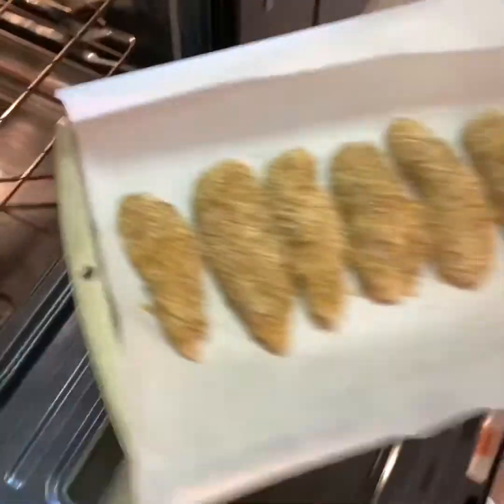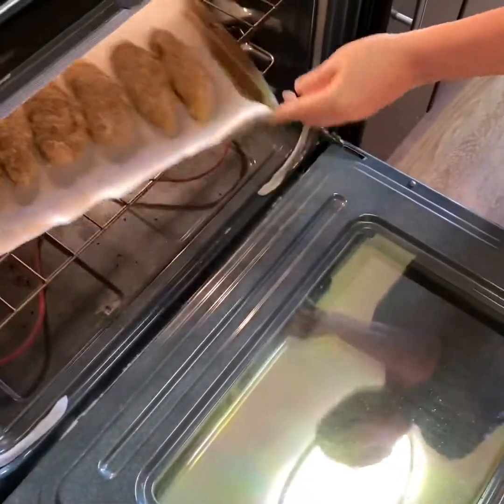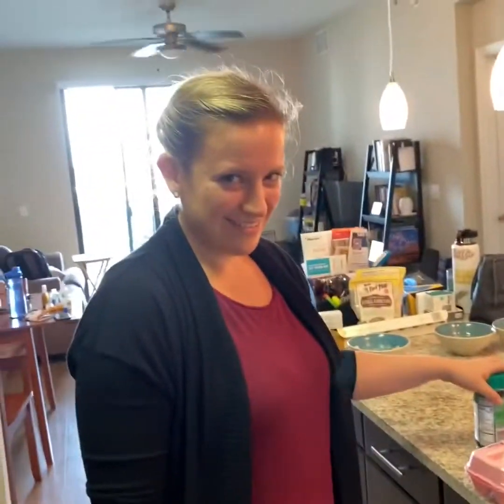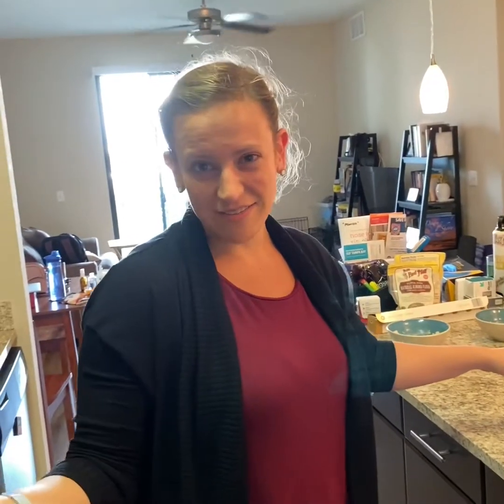Don't hit the line. Oh, sorry. What were you going to say? Put it in the oven, 350 degrees for like 25 minutes.